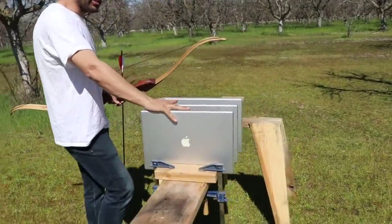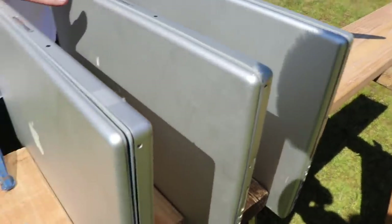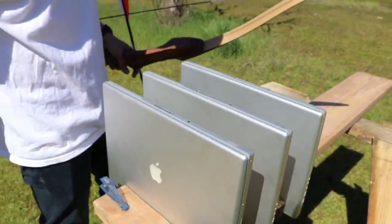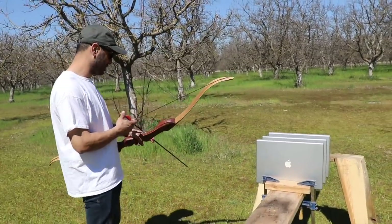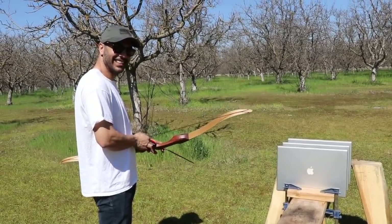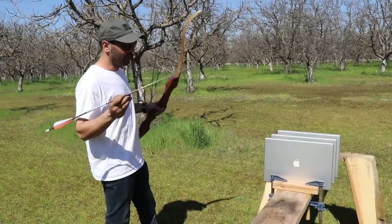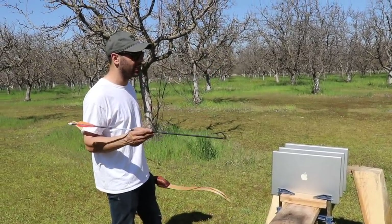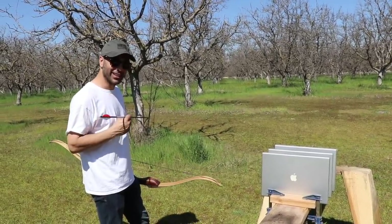Brand new MacBook Pros — the latest edition. These are the thicker ones; I know everyone's going thinner, but these just came out and they're about an inch thick — the latest model, perfectly working MacBook Pros. So we'll just destroy that. We're going to see which arrow out of which bow will penetrate as many as possible, and that's why we're here today.